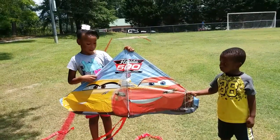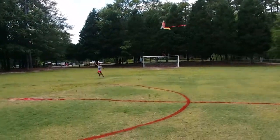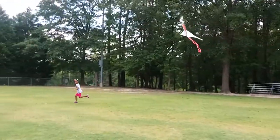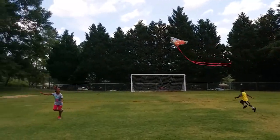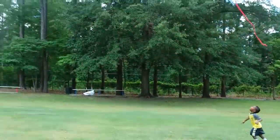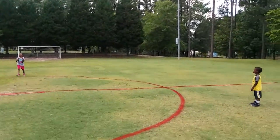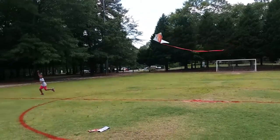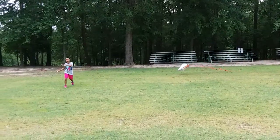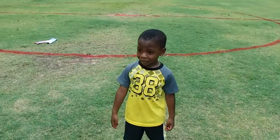So are you ready to fly the kite, Charlie? Yes! And Naiah is flying the kite. Go Naiah! It's a lot of work flying the kite, huh? It's your turn? Alright, let's see what you got.